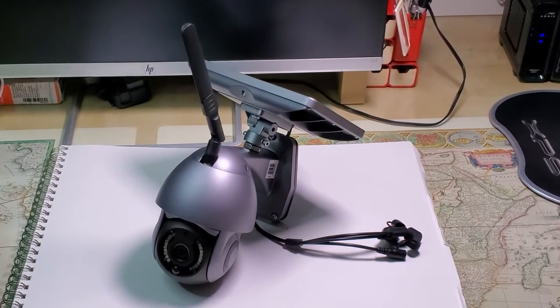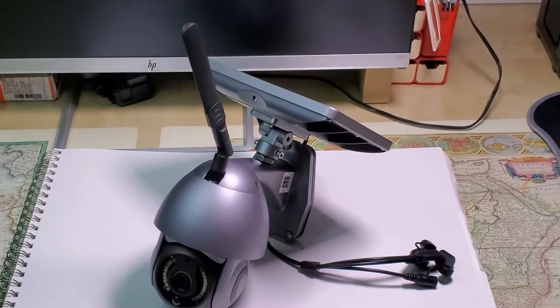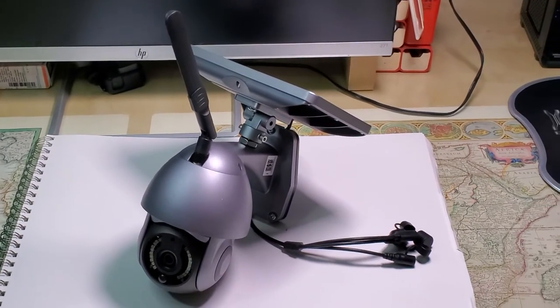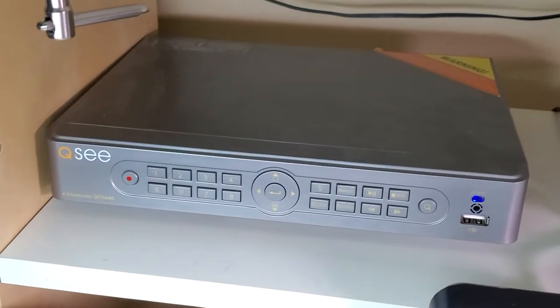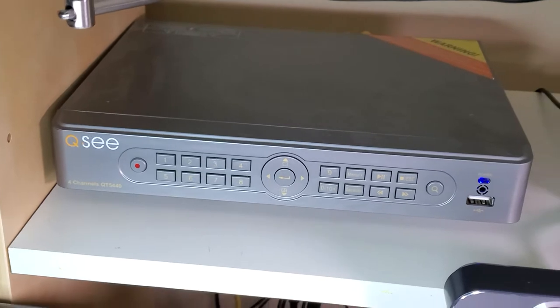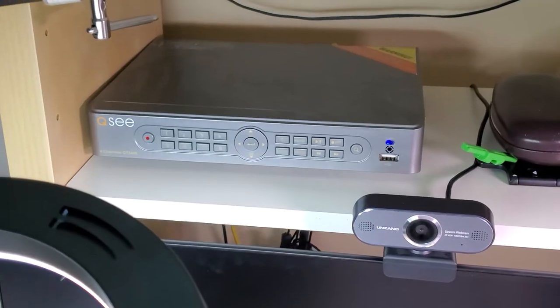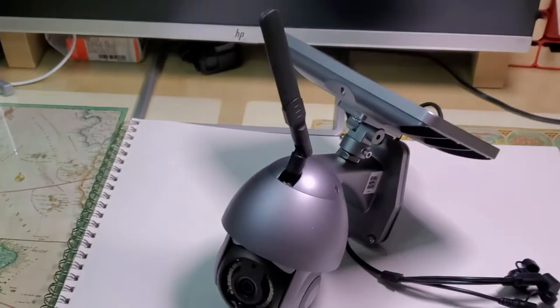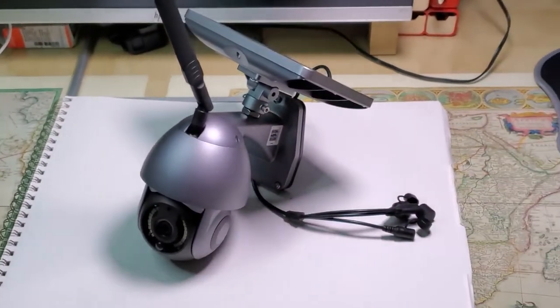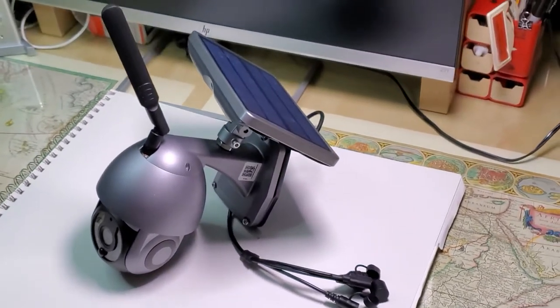Hi! In today's video I want to give you a short review and a couple of close-ups of my new solar-powered security camera. I currently have a QC system from Costco that is more than 10 years old and I noticed that my cameras are starting to malfunction and my night vision is also malfunctioning, so I've decided to get something that won't need a power supply and I can install it basically wherever I want.